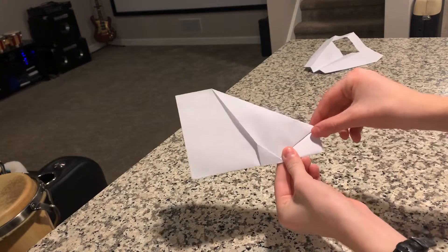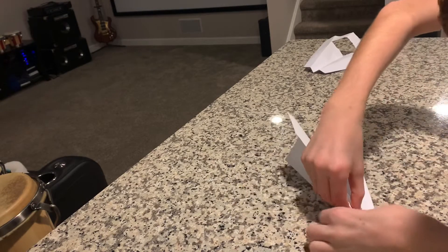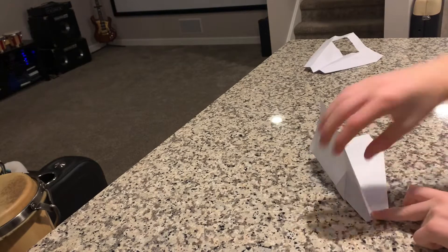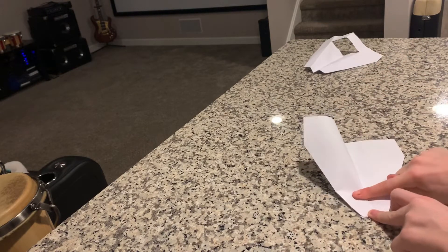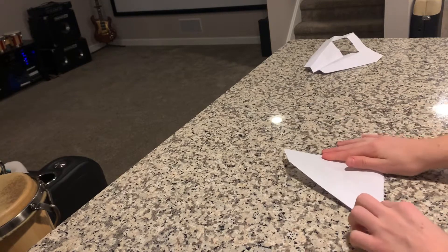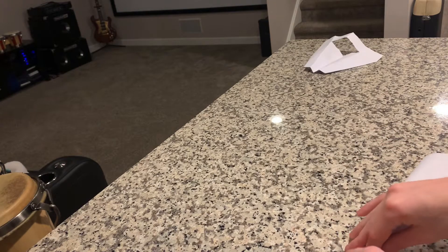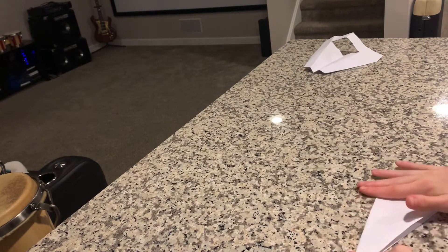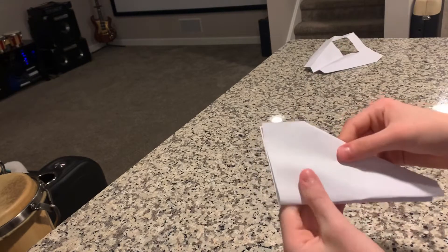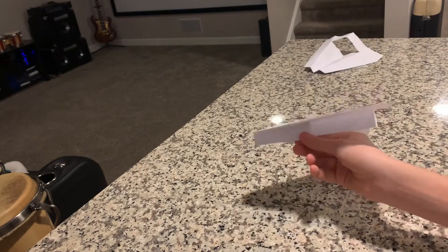Make sure you line these up — that doesn't matter so much right now. Then find the middle and split it halfway down so that edge touches this one. Try to make it as perfect as possible. Fold it straight down the middle with your finger, and then do the same to the other side — line it up and straighten it down. Check that those are lined up, and then fold it like that.